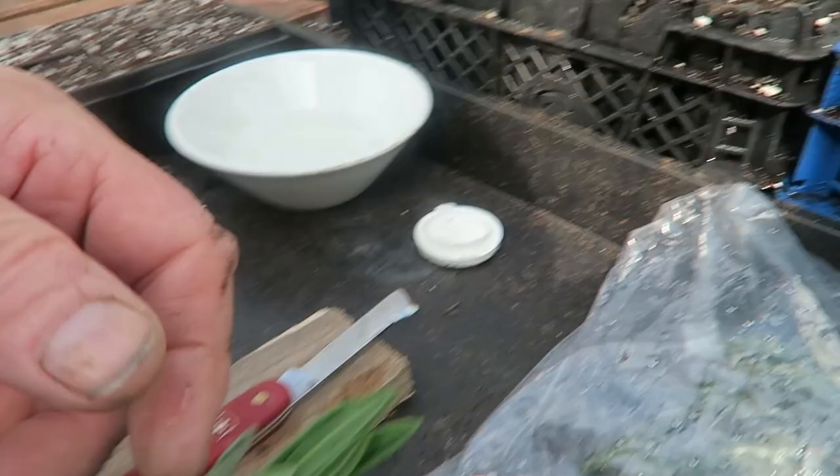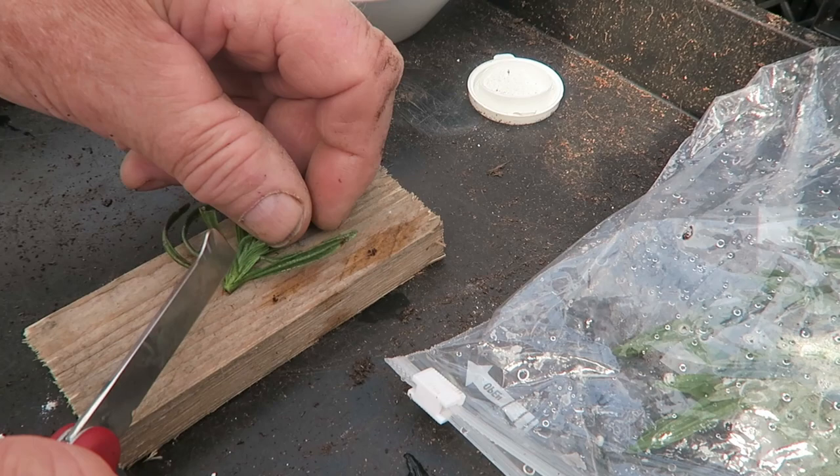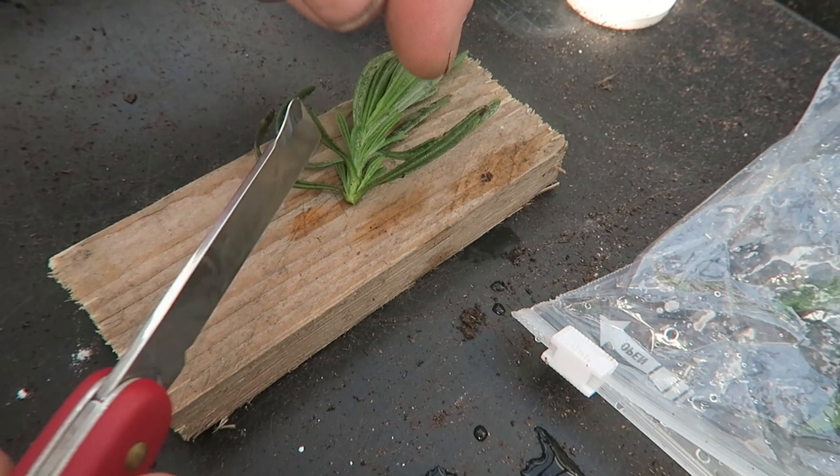Hello everyone. Before we start the video, I've been asked to show how to do lavender cuttings, so we'll just do that and then we'll go straight into the video. Here they are — I just cut these off this morning, so it's just the very normal softwood cuttings. You can see all these little growths at the side, so we'll just cut those off. I'm actually using the Falco drafting knife — it's very sharp.